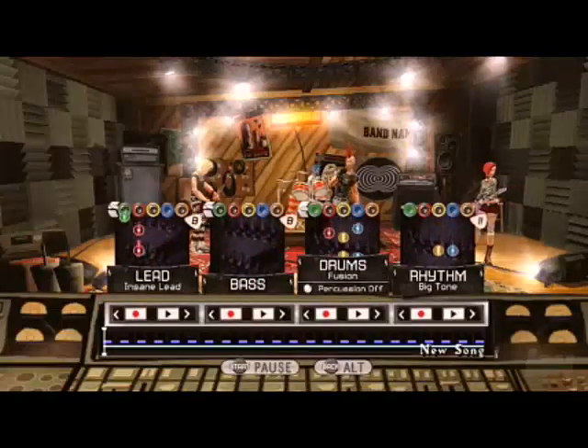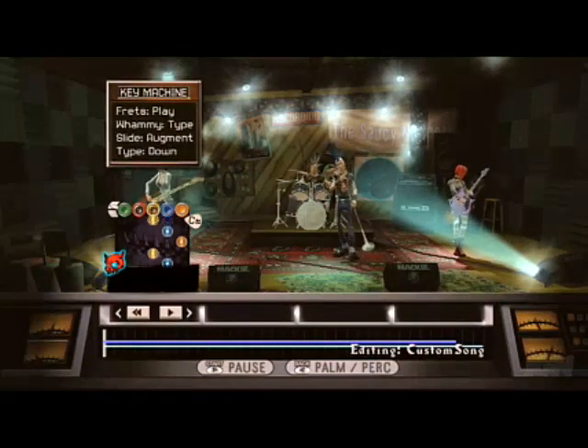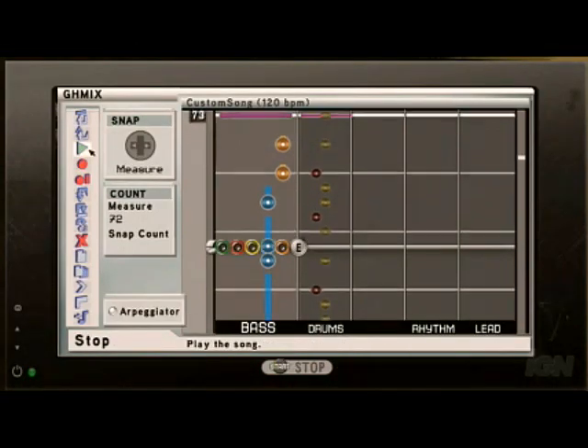The music studio allows you to either play with four players. Somebody can jump on the drums, somebody can jump on the guitar, the bass. We even have a way to turn the guitar into a keyboard so you can play melody. I can also record all of that, take it back into GH Mix, which is like our more advanced editing suite, and actually edit each track individually, essentially remixing the track.